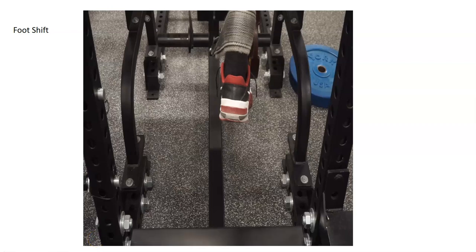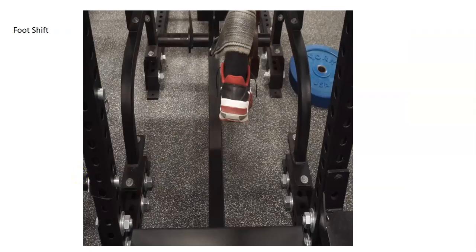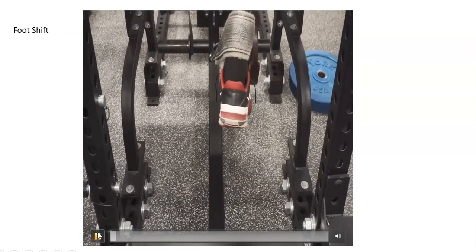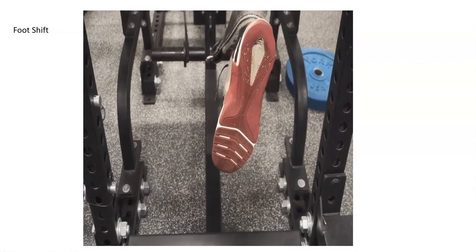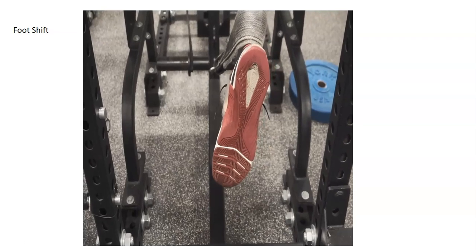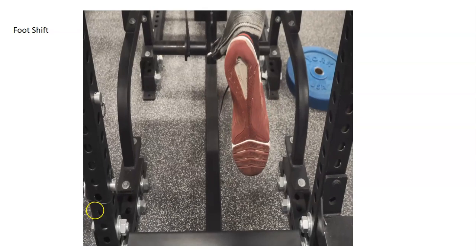The athlete will push their foot from the outside, start on the outside, and then it rolls through the big toe — just like it would when you're sprinting. This is demonstrated on a reverse hyper, which is an excellent lift.